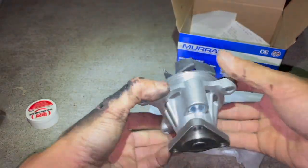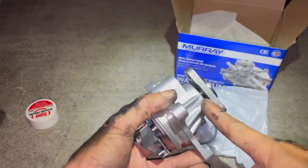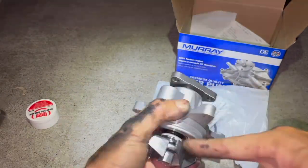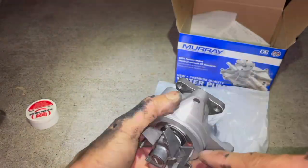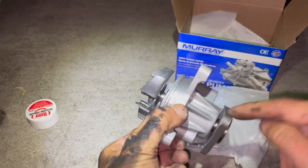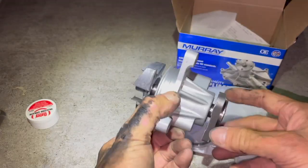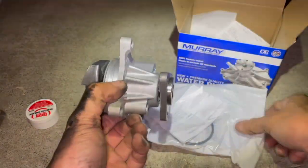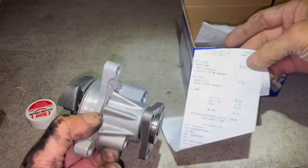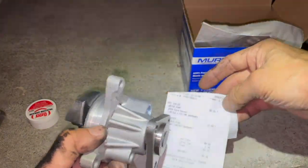When they do leak, it's actually from the shaft, because there's a seal on the shaft. Over time, since the shaft keeps spinning when the engine's running, that seal wears out. This water pump cost $46. I also bought a gallon of antifreeze for $11.